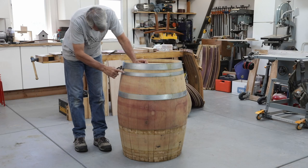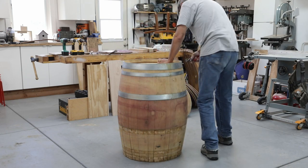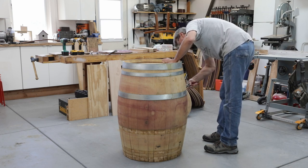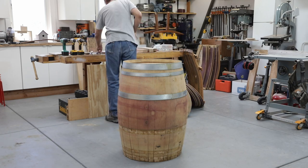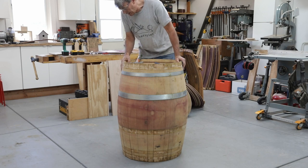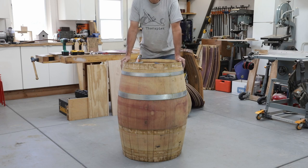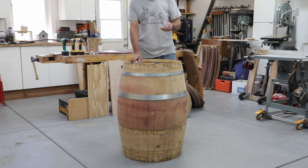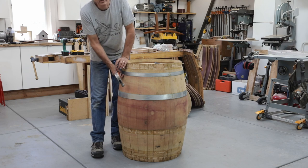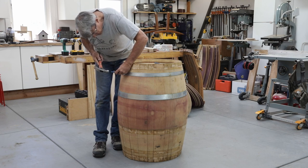Here we have another broken nail head — we'll use the exact same method that we did on the other side. We have a slightly different problem with this ring: both of the nail heads are broken off, so I can't pull either one out to get the ring started. What I'll do is use a finer punch and drive one of the nails deeper into the wood so that I can get the ring started up over it. I'll have to dig that nail out later once the stave is free, but at least I can get them off.